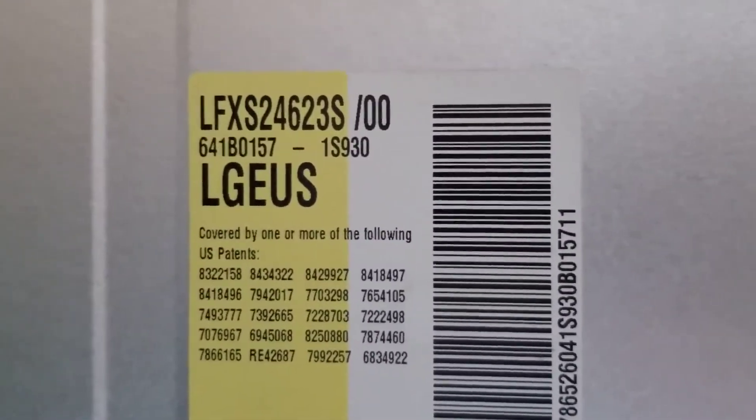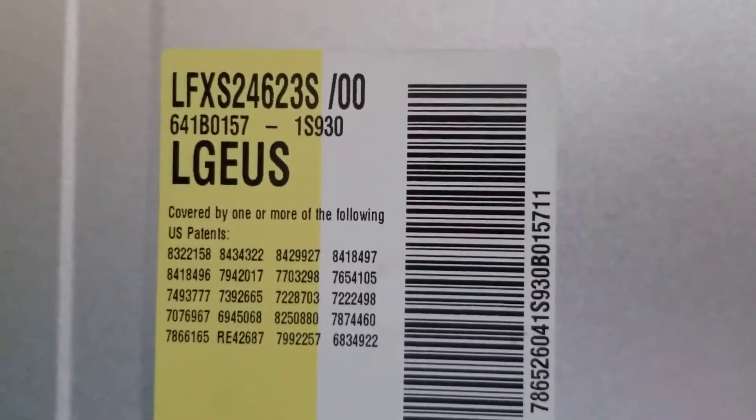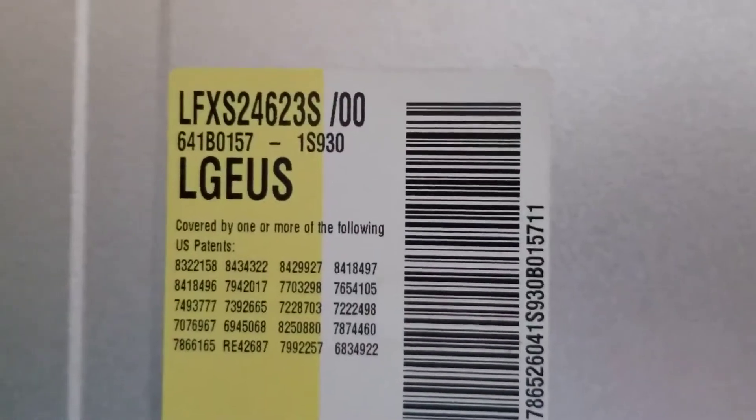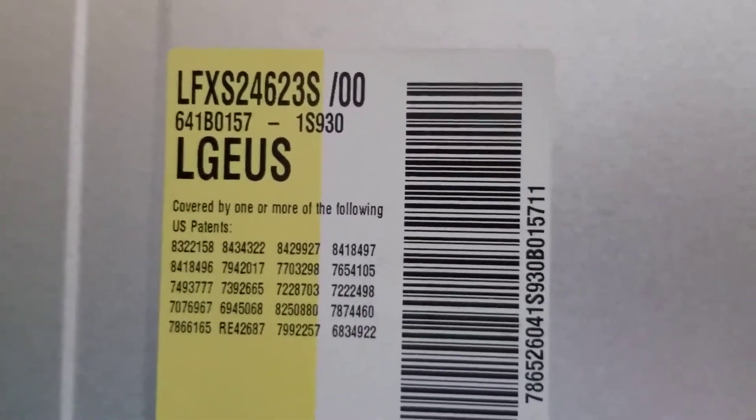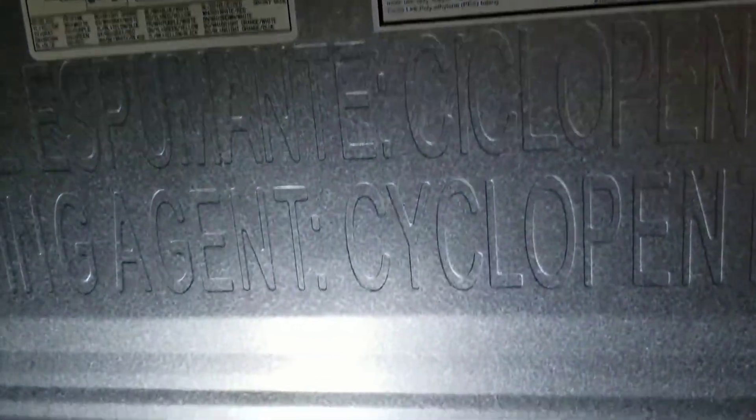I am trying to solve the rattling vibration noise problem on my LG refrigerator. This particular refrigerator has been a horrible experience and I would recommend it to no one. We've had three or four repairs so far, under warranty thankfully, but it has been a horrendous experience.